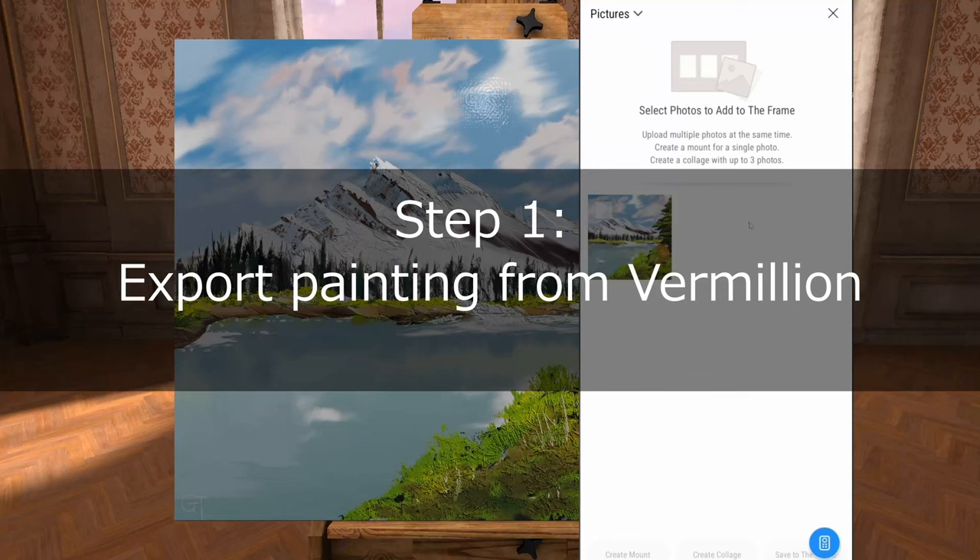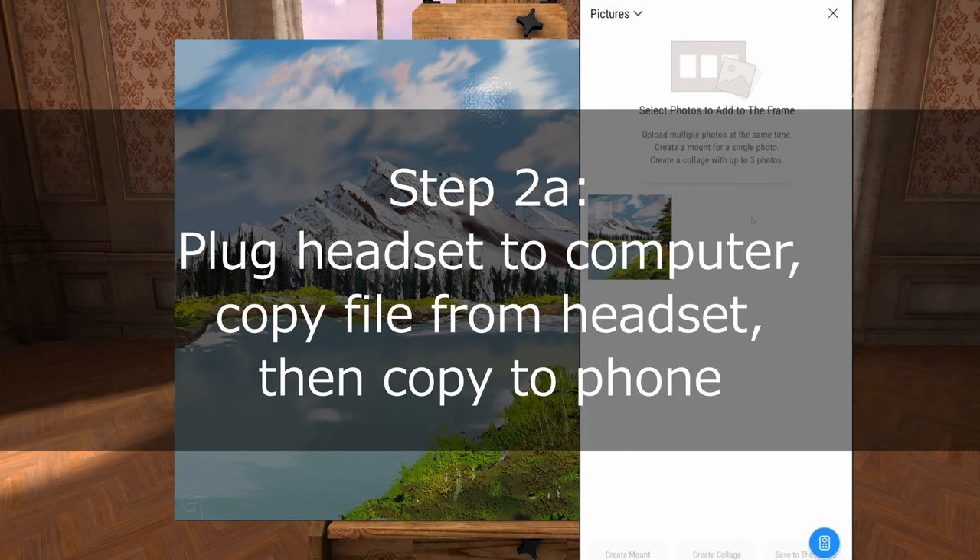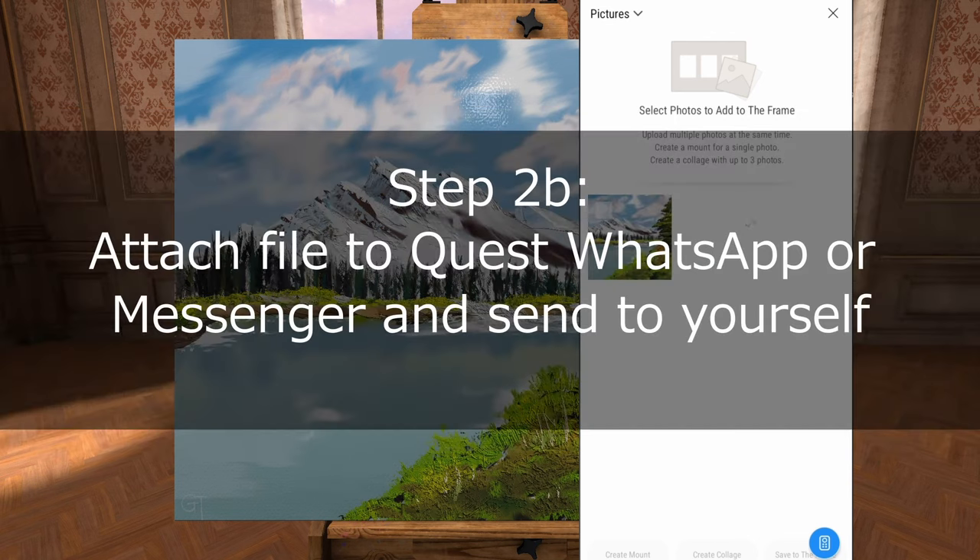To get this photo on your phone from the Vermillion app, simply export the painting. Then you can do it two ways: either plug your headset onto your computer and download the file, then transfer the file to your phone. Or you can use the WhatsApp or Messenger app on the headset and just send yourself a message with the photo attached. Then it'll go straight to your phone.